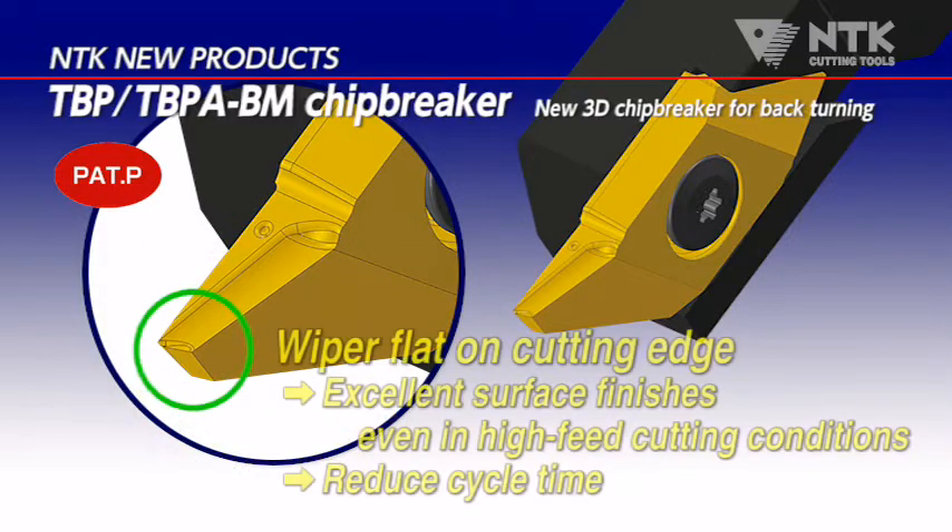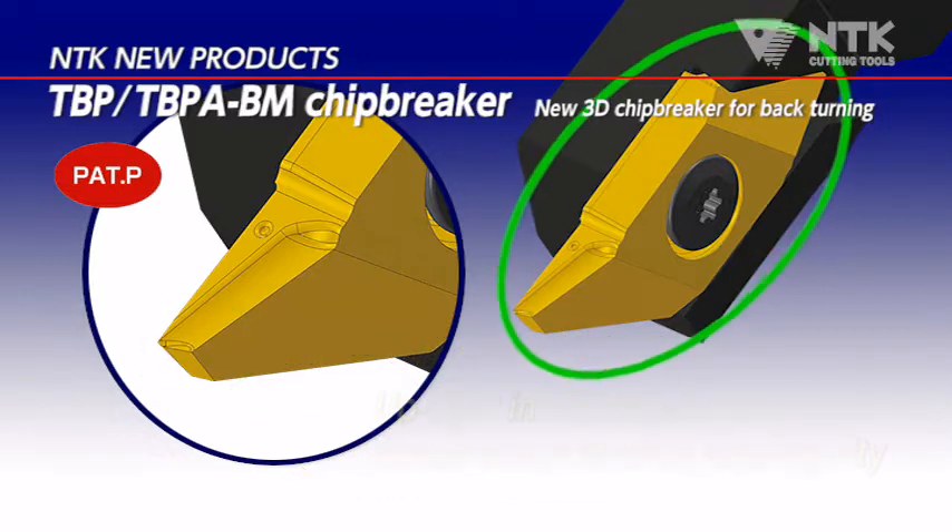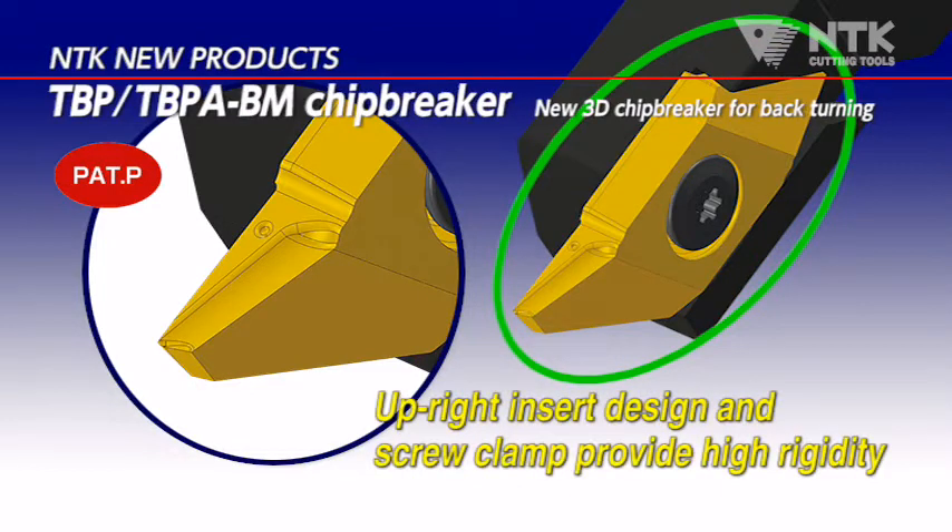This new style has a flat cutting edge on it. You can get excellent surface roughness and also reduce the cycle time with a high feed speed. Overwhelming high rigidity is achieved by the vertical insert's position and screw clamping.